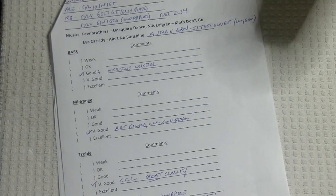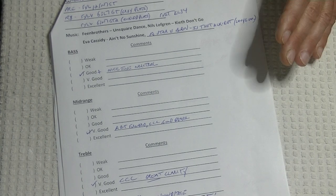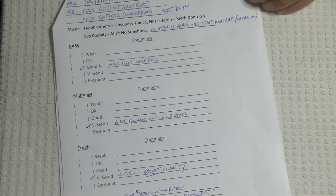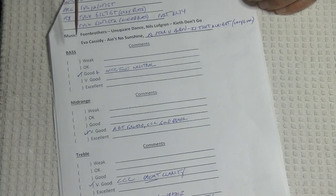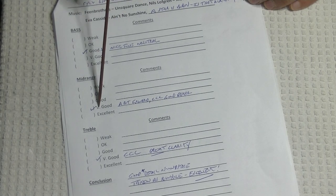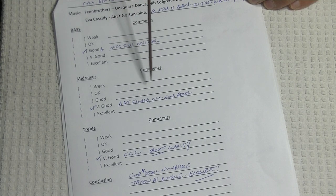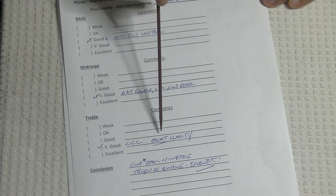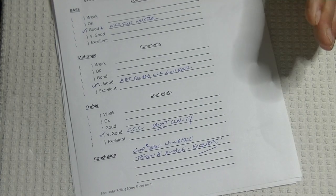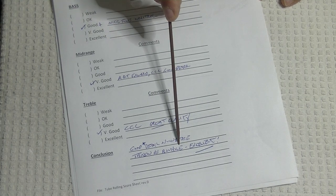Those are my standard lineup — whether testing a pre-amplifier, a customer's tubes, a cable, or a speaker, I use the same tracks so I'm very familiar with them. When you're doing a listening session, you're only doing two things: quickly making notes as you go, and listening. I set up my score sheet so I can make notes very rapidly without distracting myself. For the Svetlana EL34 session, I ticked bass as good-plus — nice tone, neutral. Mid-range very good, a bit forward, CCC: crisp, clean, and clear. Treble very good, CCC, great clarity underlined. In conclusion: good-plus detail, soundstage taken as a whole — excellent, underlined.